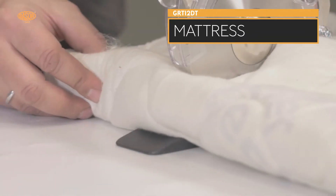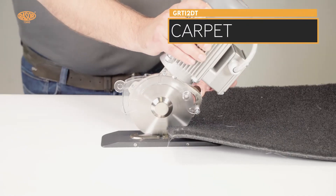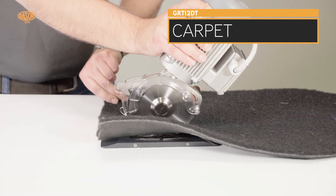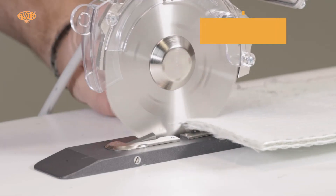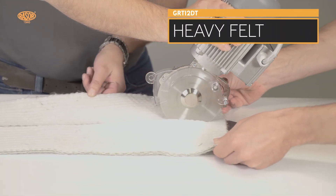The machine can be used for cutting edges and stripes as well as for cross-cutting. Blades in HSS steel and full hard metal quality with different shapes convert the Razor GRT12DT into a universal three-phase cutting unit for all bi-directional heavy-duty industrial requests.